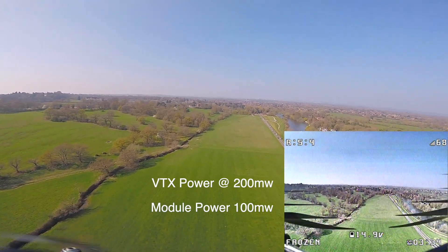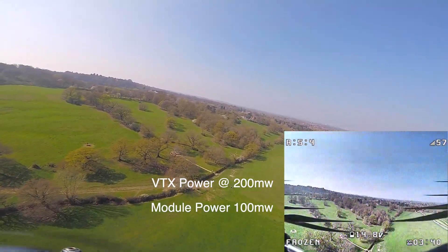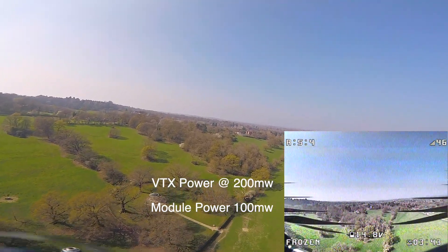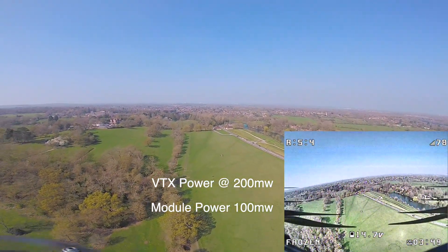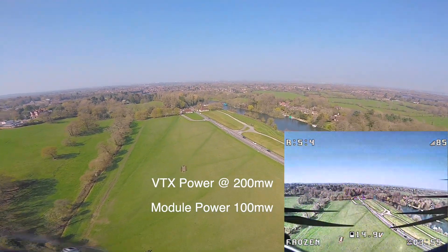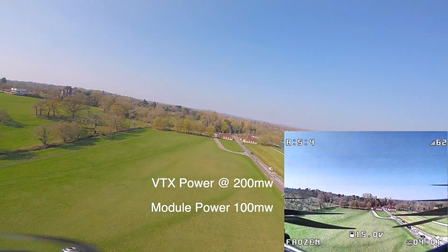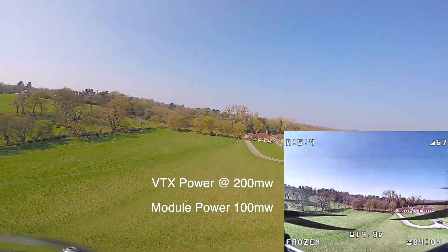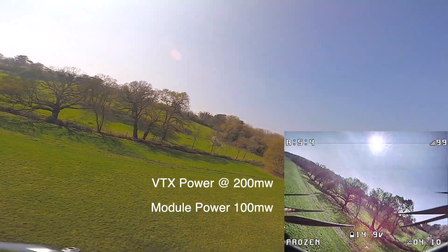Particularly in a populated area — 2.4 GHz is the most popular frequency out there. Microwaves, Wi-Fi routers, you name it — all running on that. You're going to have all sorts of interference. Unless you're in the middle of a field like we're doing now you might go a little further. I'd love to see people try that in a congested area and actually get beyond a kilometer — it's almost impossible.